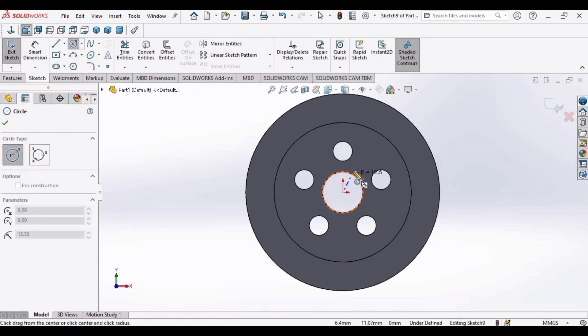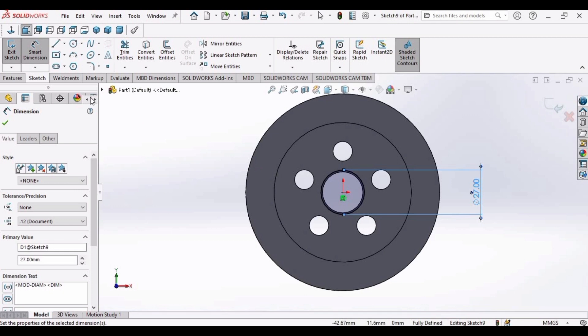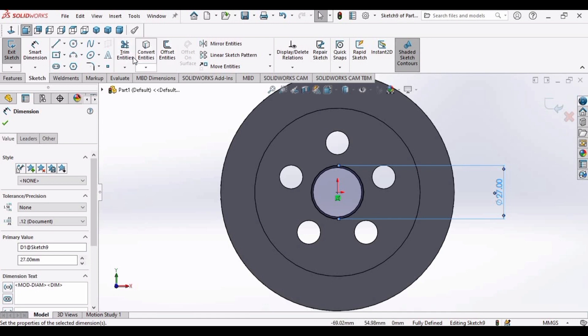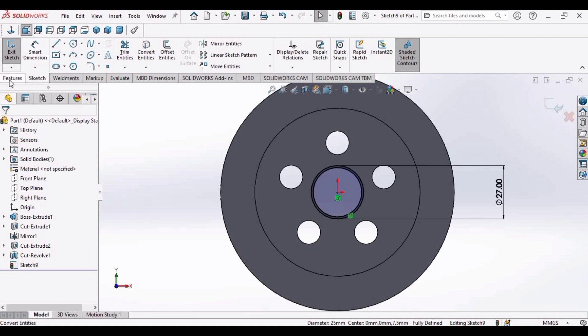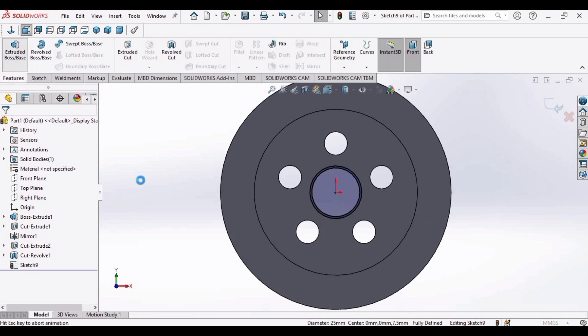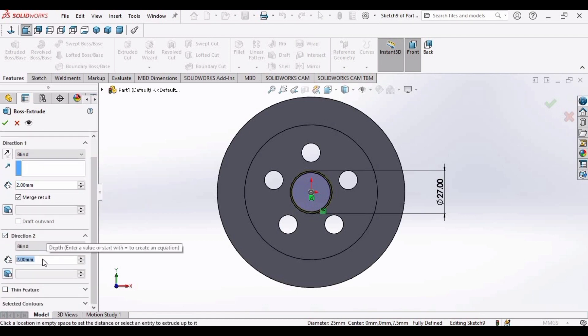Now make a circle here with a diameter of 27 millimeters. Apply Smart Dimension and specify the diameter as 27 millimeters. Click OK. Now select this face and use Convert Entities. Select this face again. Now go to the Extrude Boss feature, specifying two different directions — Direction 1 and Direction 2 — each at 7 millimeters. Click OK.